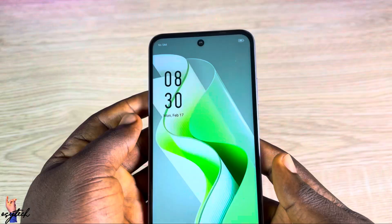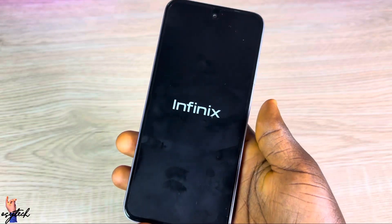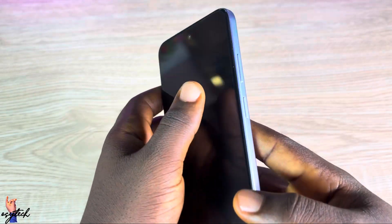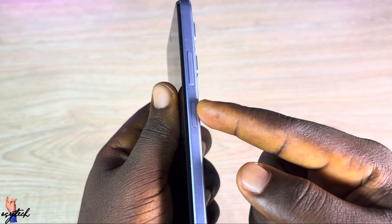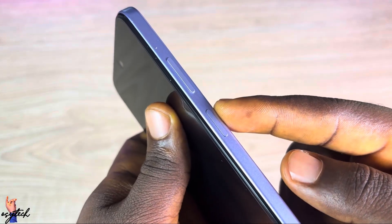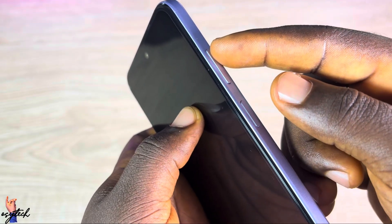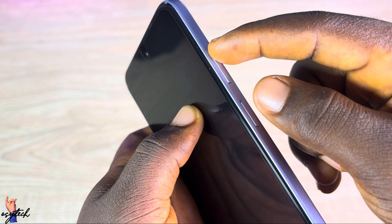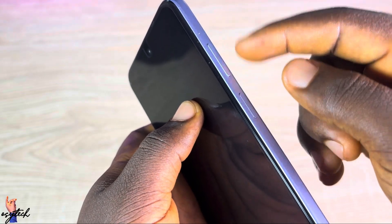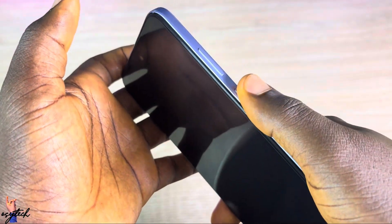For the second method, the device must be off. Make sure the device is off. What you're going to do is press the Power key plus the Volume Up key at the same time. Hold them for about five seconds. When the phone just turns on, let go of the Power key and keep holding the Volume Up key until you see something on the screen.